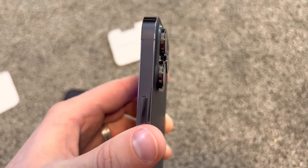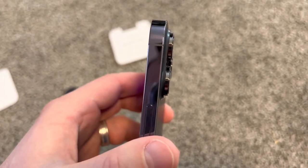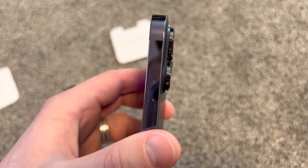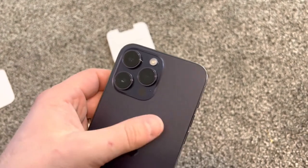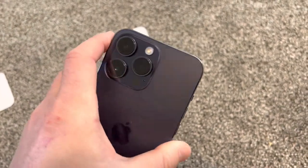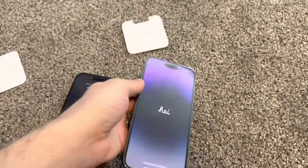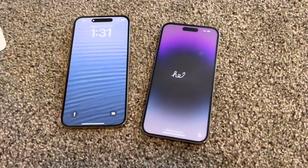The cameras stick out a lot. I recently saw the 11 Pro Max and those barely stick out at all — just a little bit, and all four cameras were basically flush inside. Thank you very much for watching, please like and subscribe.